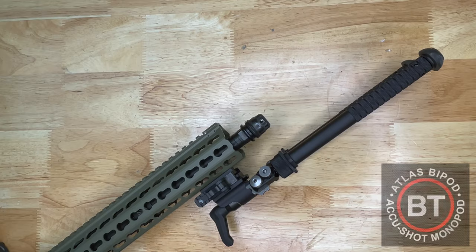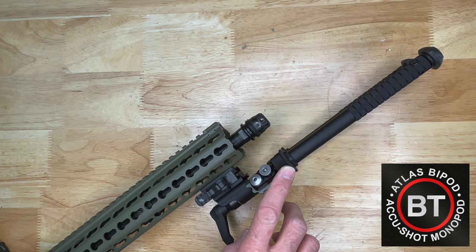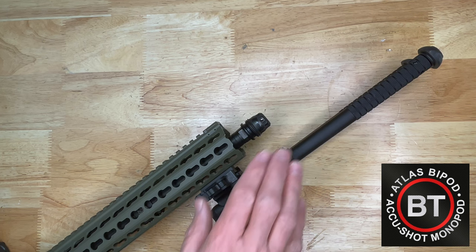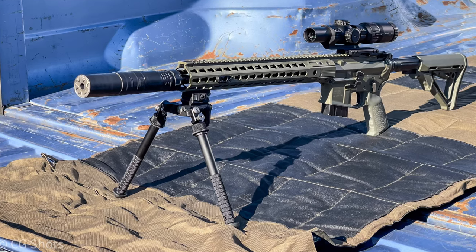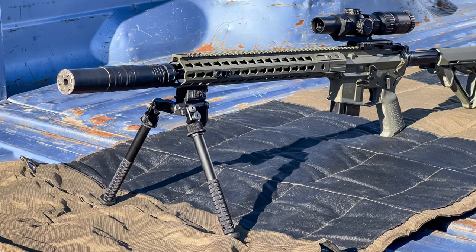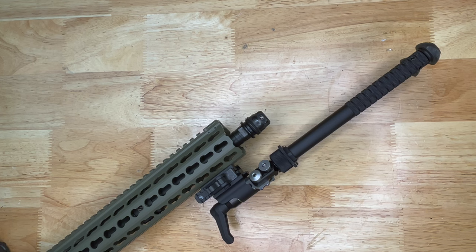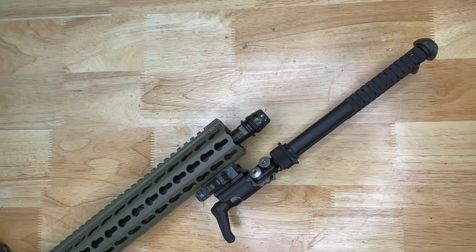Next up is an Atlas bipod. This is made out of both 6061 T6 and 7075 aluminum as well as some stainless steel components. This particular one has a black anodized finish. Mounting options include an American Defense mount for a 1913 Picatinny rail and ARMS mount capability as well. Weight overall comes in around 14 to 16 ounces. These Atlas bipods have cant and height adjustment, pan movement available on some versions, and the ability to change the leg angles.